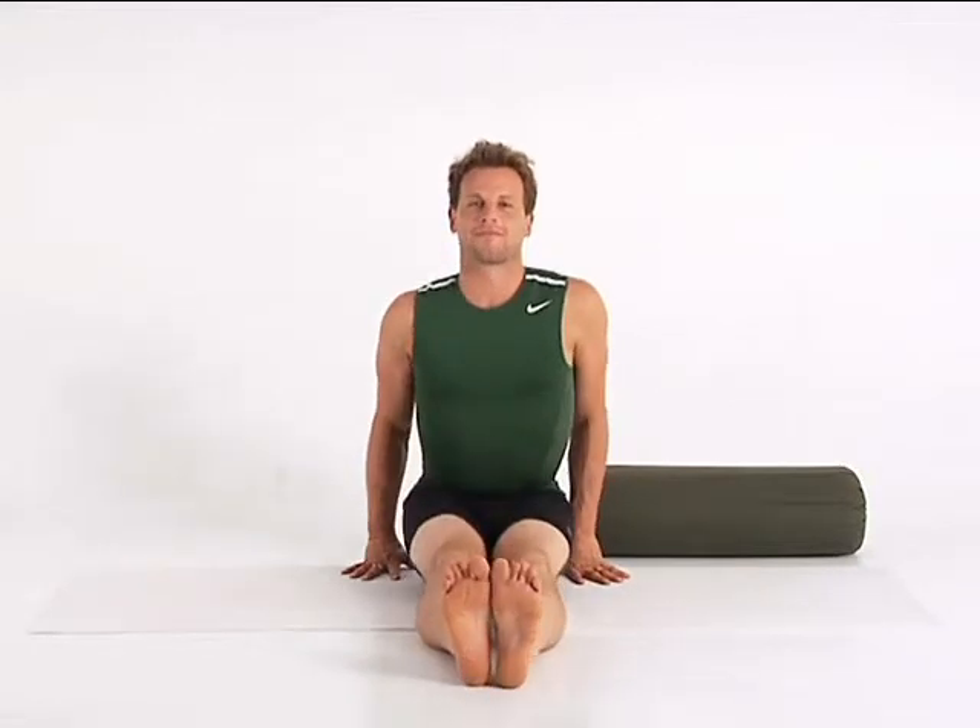Extend your legs and place your hands next to your hips in Dandasana, Staff Pose. Sit quietly for a few moments and begin to follow the rhythm of your breath.